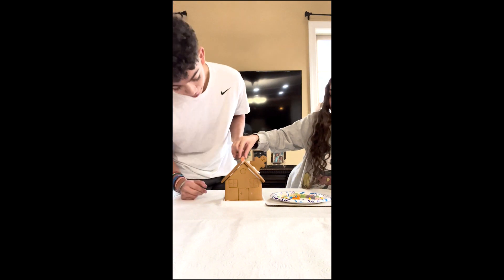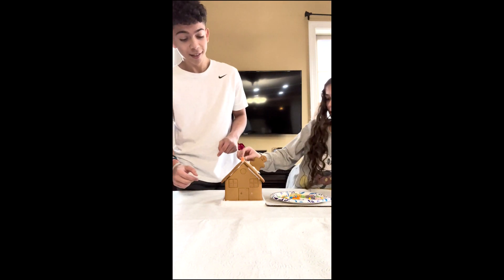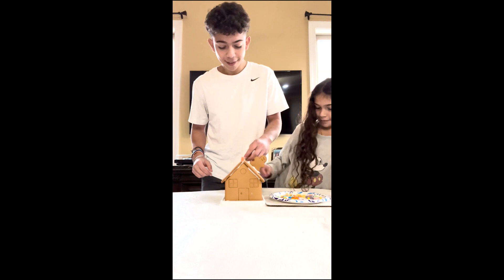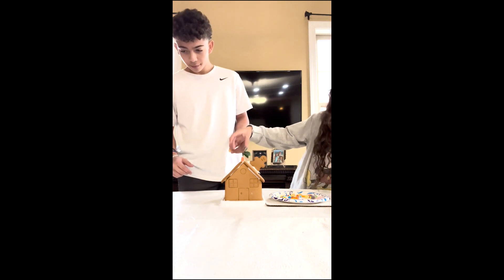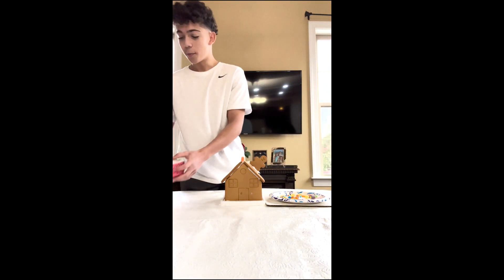I don't think you put enough icing. I did, it's fine. Like, this one's gonna just fall off. It's gonna fall off but it's okay. You really didn't put enough icing. I don't think I did either. It's okay, I need more icing for the other parts too. So this is what it's supposed to look like.